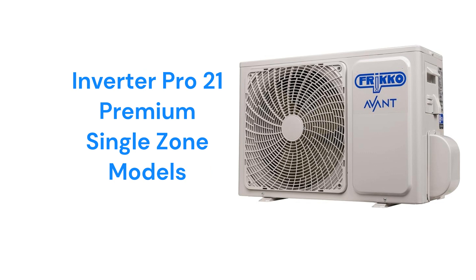The Inverter Pro 21 models are premium heat pumps with a 21 SEER efficiency rating and built-in Wi-Fi so that the units can be controlled from a smartphone.